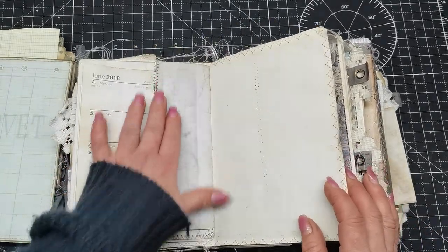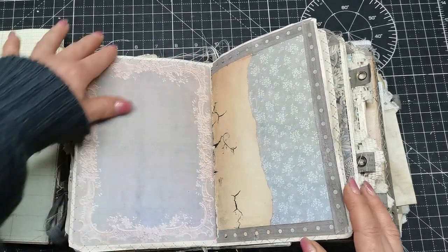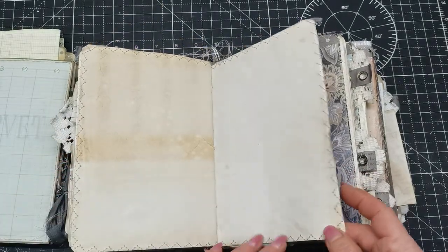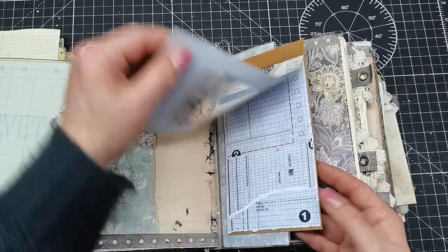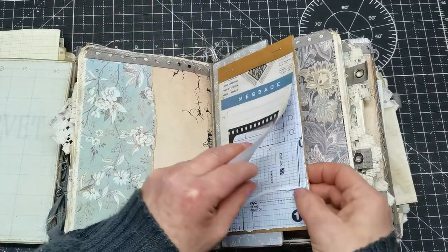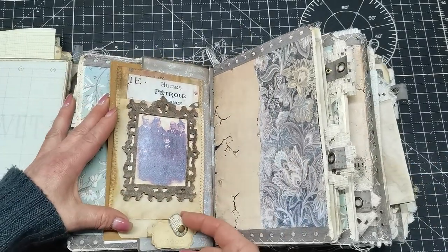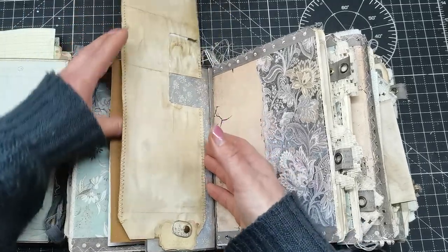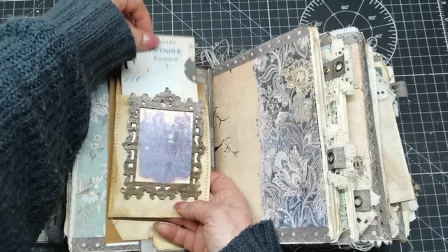Again, sewn papers together — I did that on so many pages, I did around-sewing on most of them actually, which was quite a lot of work. We have a little journal here with extra papers for decorating, with an opening and a pocket from this side and a pocket from this side.